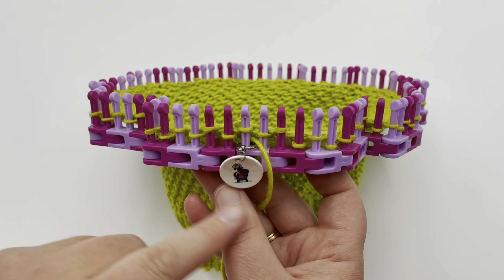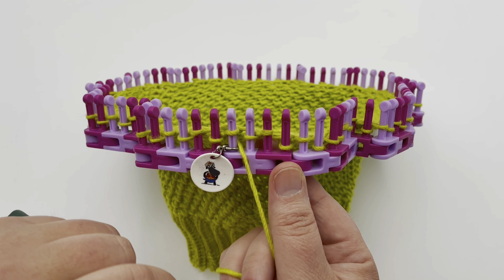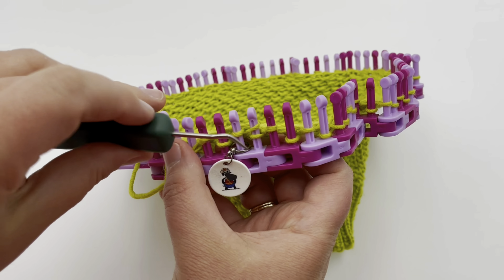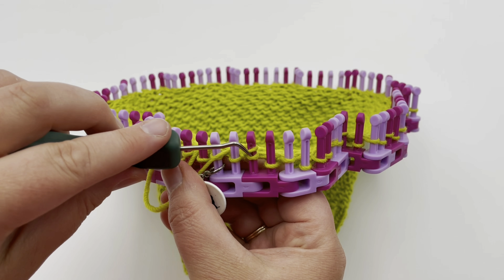Round three: just knit around as you did on round one. You don't have to knit the first stitch again because it's already incorporated — just start by knitting over. Go ahead and work your knit round. Pause your video and I will meet you back for round four.